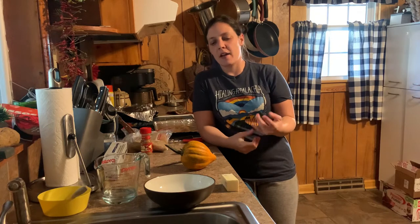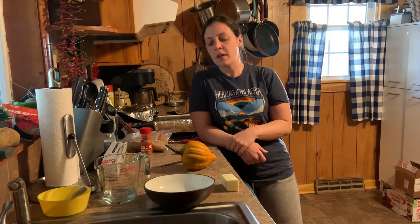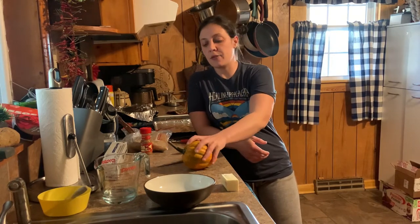Hey y'all, it's Megan again here on Lawson Farm. Hope everybody's doing good today. Doing something a little different today. If you follow me on Instagram, you saw my post the other day about the acorn squash. So today I'm going to be showing you how I fix that. Super easy — a good weeknight snack or side dish, either one. A healthy snack.